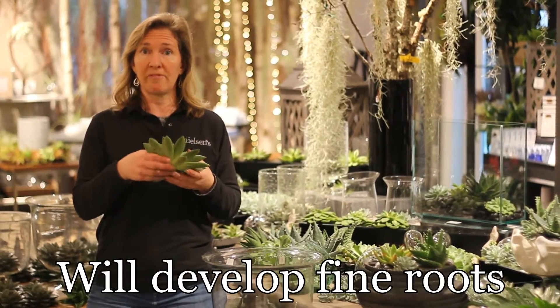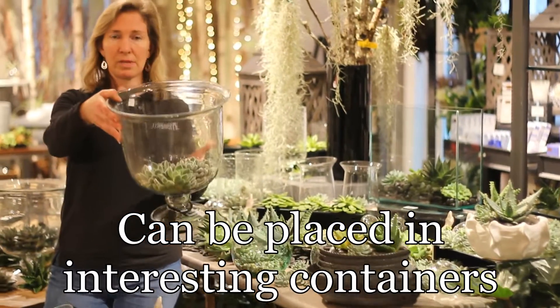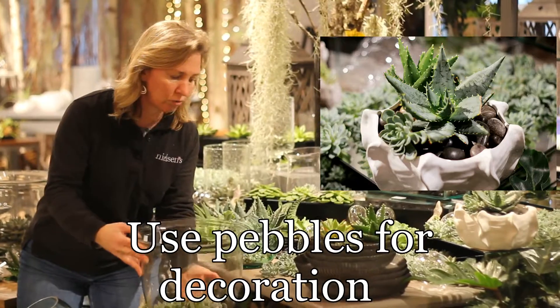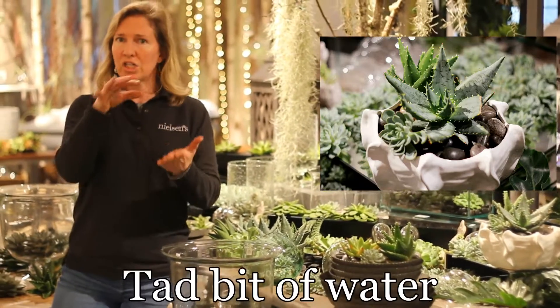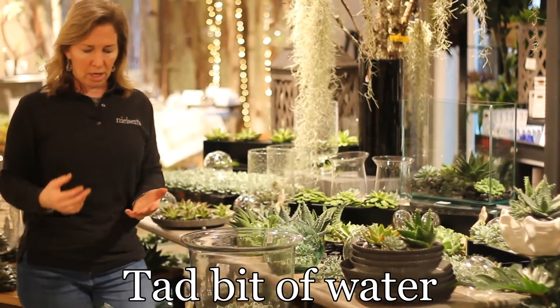Eventually they will develop fine, fibrous roots. They can be placed in interesting containers, much like something like this, putting some nice decorative river stones or pebbles in the bottom, and just a tad bit of water, because that will evaporate and water them that way.